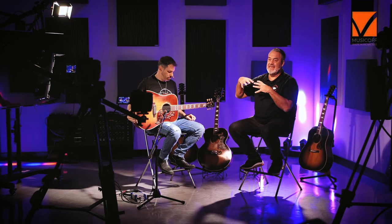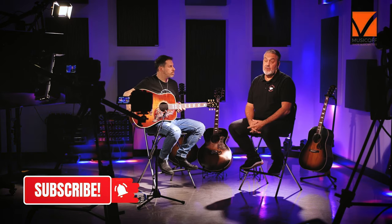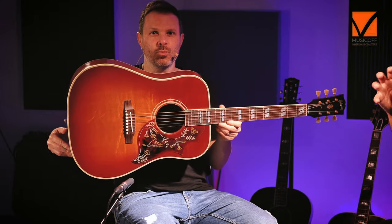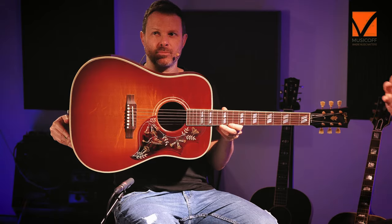Nel laboratorio di Murphy Lab i prodotti vengono ricreati e riprodotti anche nelle finiture nitrocellulosa, increspature. Si tratta di tavole thermoaged, quindi invecchiate con dei sistemi di forno, di riscaldamento della tavola in privazione di ossigeno proprio per rendere i legni invecchiati.